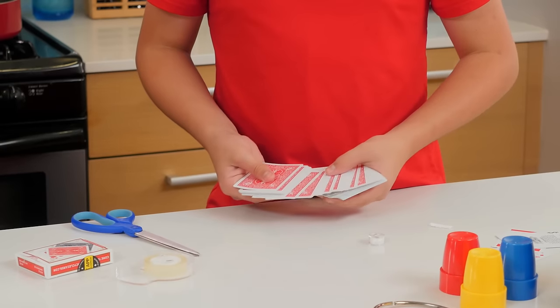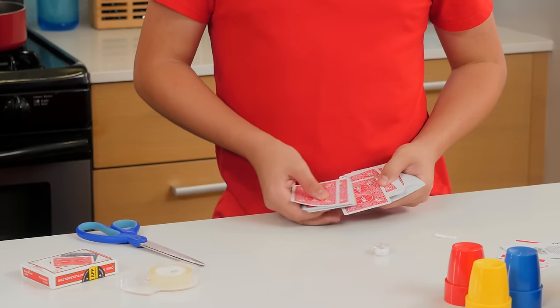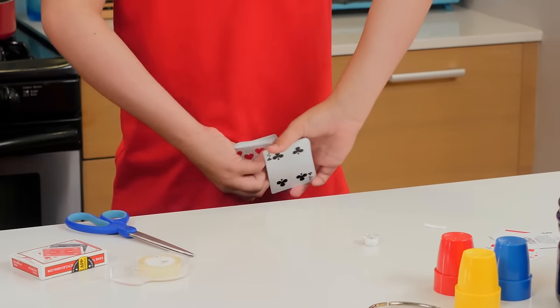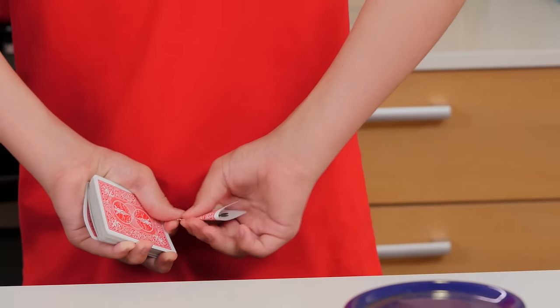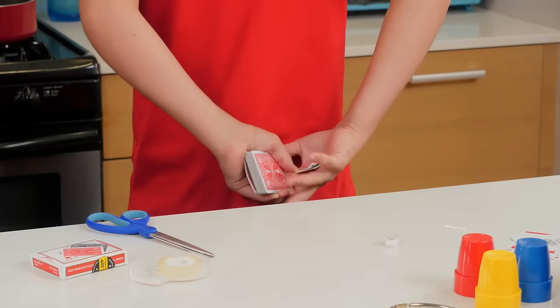First, we're going to show you how to find a card behind your back. Begin by fanning out the cards face down and asking an audience member to choose one by touching it. Once they choose a card, turn the cards face up so they can see it. While they're focused on the card, bend the bottom corner of the card they selected. Now you'll be able to find the card when you put it behind your back. Once you do, fold the card like this. When you bring your hands back out, keep the deck in your left hand and the hidden card in your right hand.